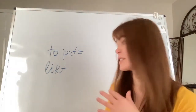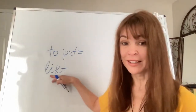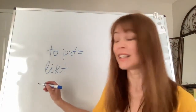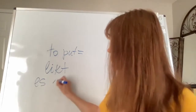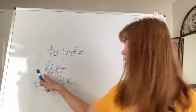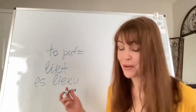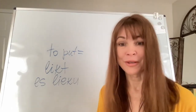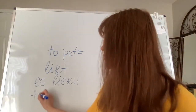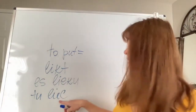For instance, if I want to say 'I put,' it doesn't look like 'likt' — the word immediately changes. 'I put' in Latvian would be 'es lieku.' And 'you put' also looks different: 'tu lieku.' See how this word changes?